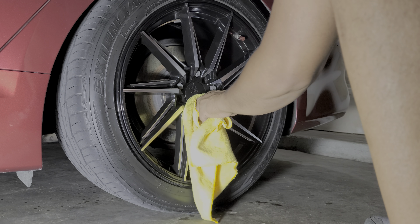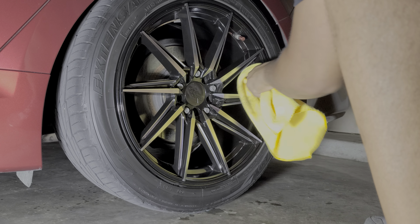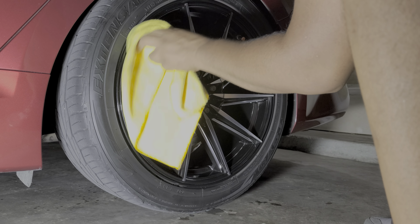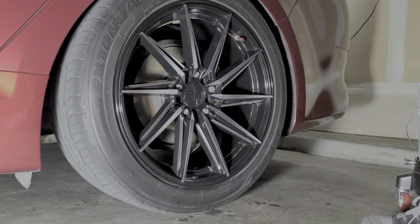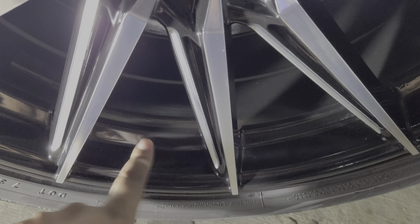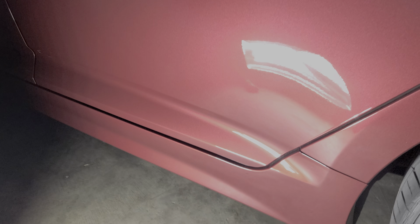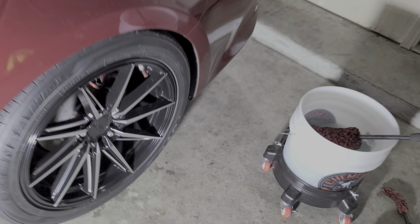This isn't supposed to be like 'you must absolutely do it this way.' Different strokes for different folks — use whatever method you like, modify it however you want, this is what works for me. So there we have it, that's a nice clean wheel, no dust coming off on that. You can go over to a dirty wheel and see — it works that good.